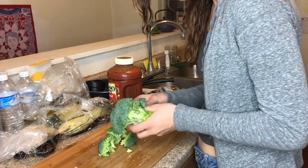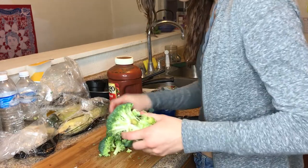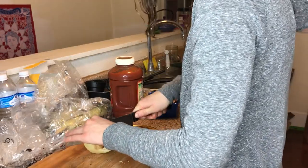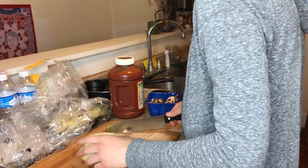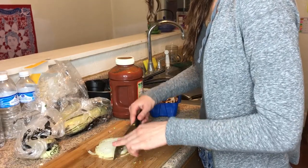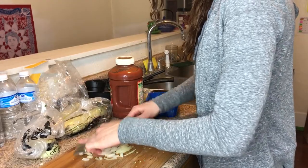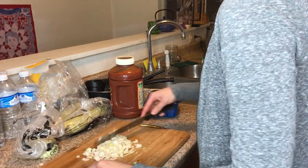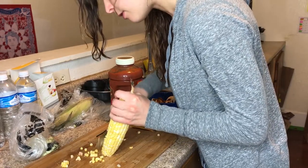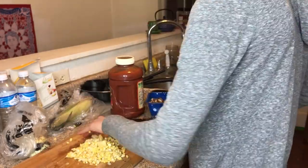Next I just took a broccoli head and got some broccoli out, added that to the pot. Also, some onion to add a little bit of flavor — I just chopped that up and added it to the pot as well. I also took a corn cob and used a serrated knife to get the kernels off the sides and added that to the pot as well.